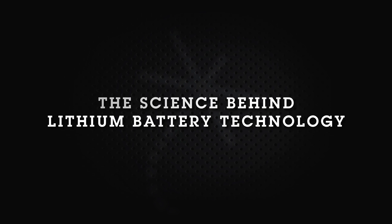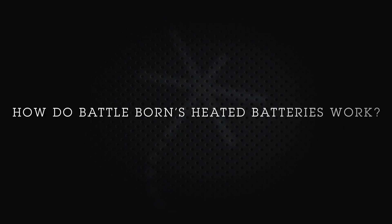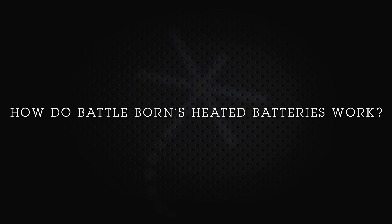Dragonfly Energy and Battle Born Batteries sell a line of internally heated batteries. It's actually not that we're trying to keep the battery hot — we're actually trying to keep the battery just above freezing when it's charging in very cold temperatures.